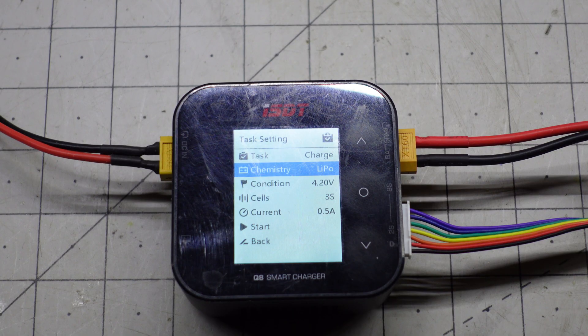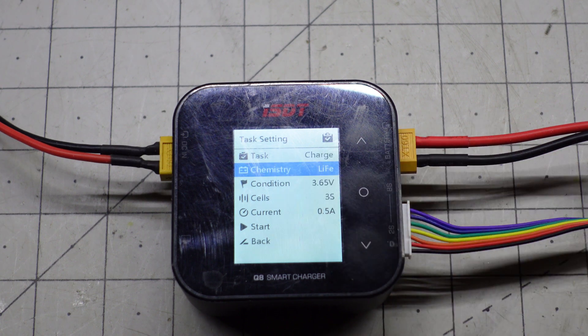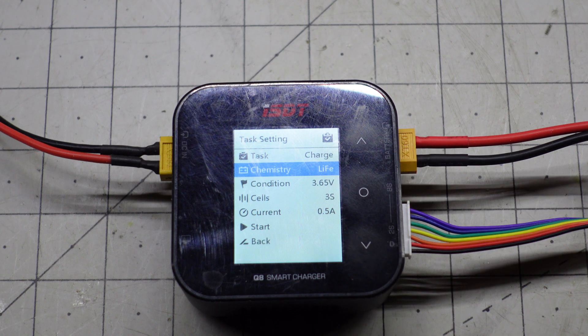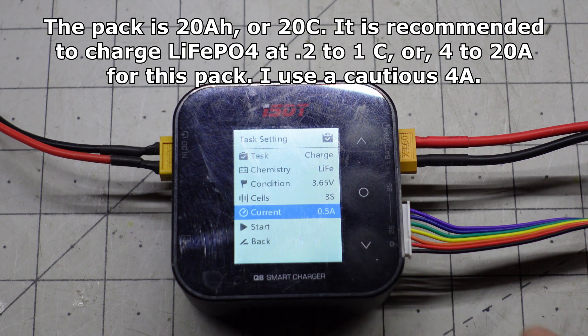We do have to be careful with some of our settings when charging now. It's currently set to LiPo, which is for the batteries I use in my quad. When we're charging our new battery pack, I do have to switch to lithium iron. This has a lower top voltage — 3.65 volts as opposed to 4.2. We should also be careful of the current; this is set to a half amp, which is typically what I charge my quad batteries at. We can use a much higher current for our new battery pack.